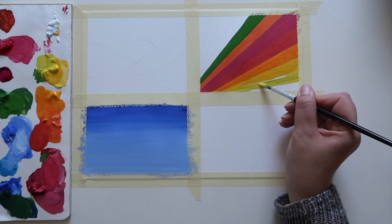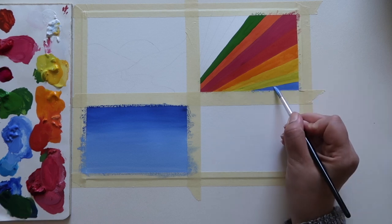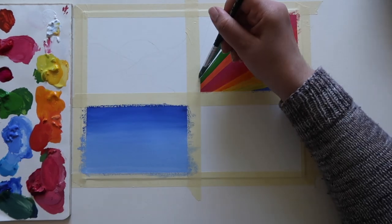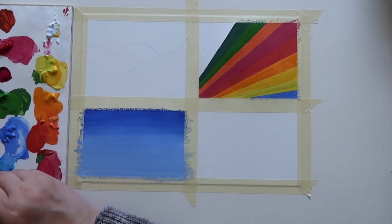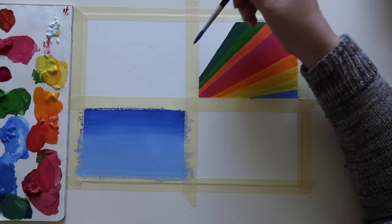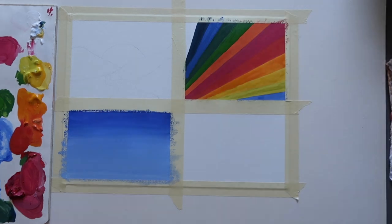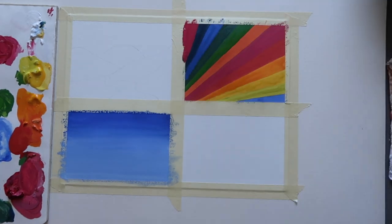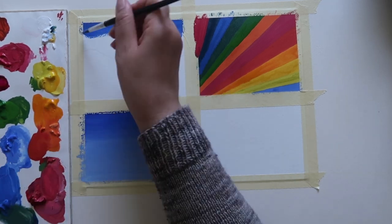The gouache is a mixture of Winsor & Newton and Daler Rowney, both from their designer gouache — their professional line. They rewet pretty well, and for the ones I knew I'd use a lot I added some additional pigment to the palette. They all mixed well and rewet nicely. With that rainbow one, I probably could have gone back with a second layer, especially on the lighter colors — the yellows and oranges definitely look a little streaky, but it wasn't too bad.